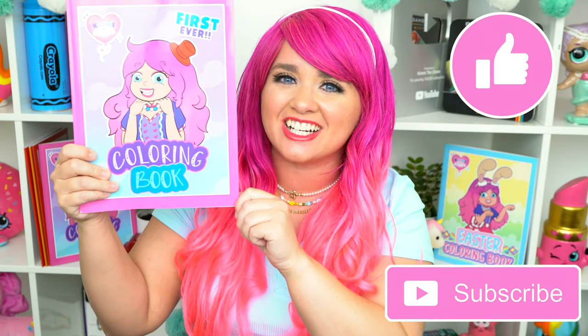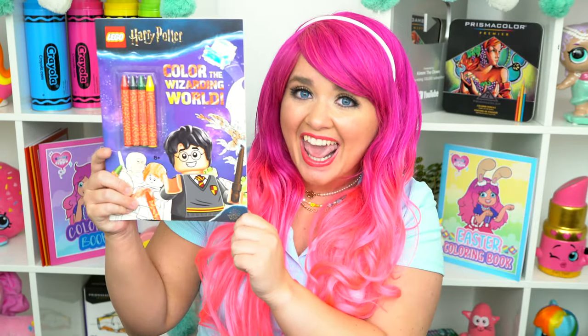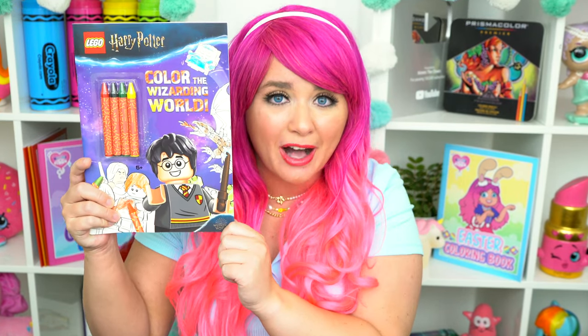Hey everyone! It's Kimmy here and welcome back to another coloring video! Before we get started, don't forget to like this video, subscribe, and turn on post notifications! So today I'm going to be coloring in my Lego Harry Potter book using markers! Let's get started!